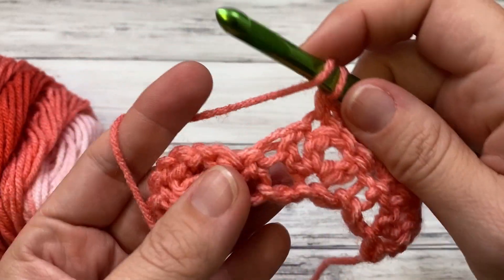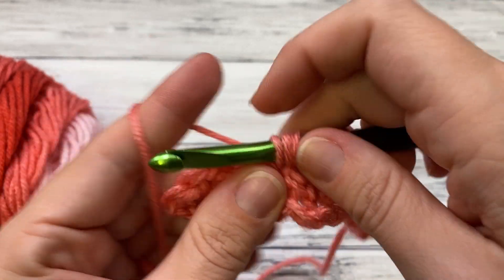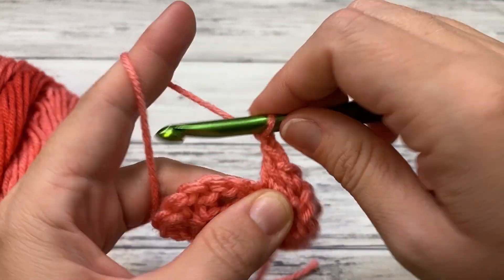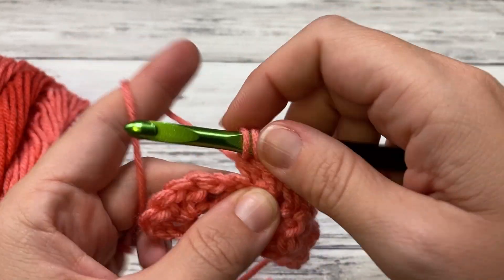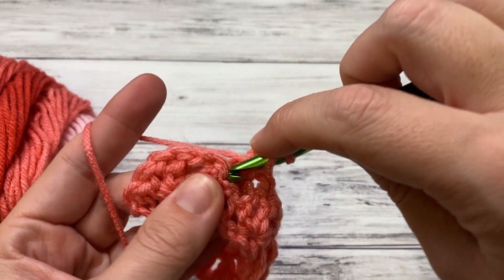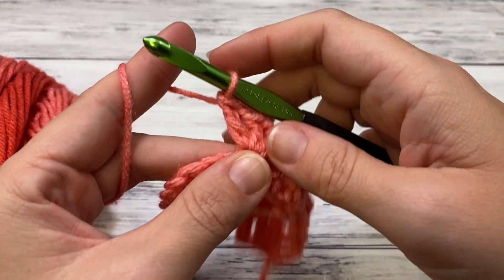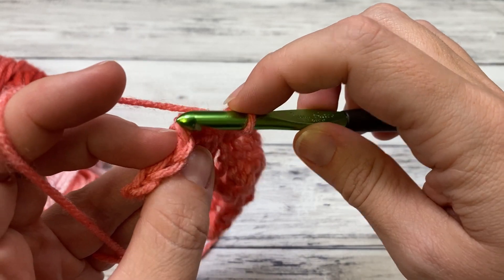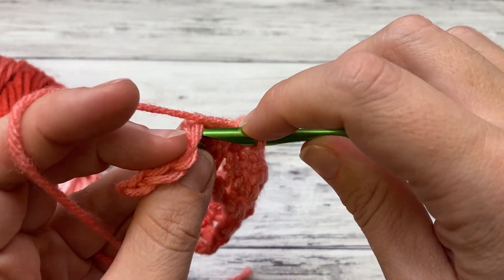It's just a two-row repeat, it's so easy. I love it — I worked on this a lot in the car. I'm doing a shell here in the single crochet, so I'd work on it while my husband drove, or when I waited in the car line to drop off or pick up my kids — we have four sons. So here we are at the last one: single crochet on top of the middle double crochet of the shell.